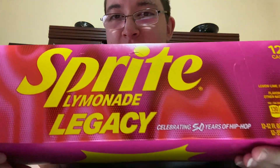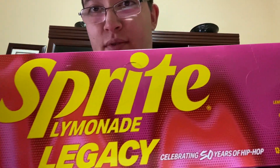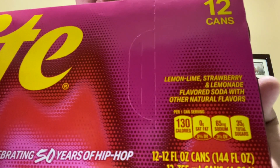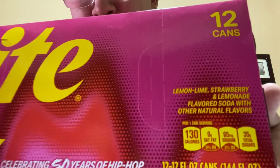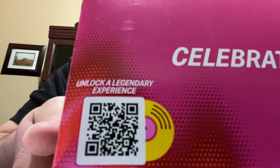We have the new Sprite Lemonade Legacy. I'm not sure if it's 'lemonade' or 'limonade' — I think it's lemonade because it sounds similar. Here's what the box looks like: very colorful and pretty bright. It's a lemon lime strawberry and lemonade flavored soda with other natural flavors, and it says celebrating 50 years of hip-hop.